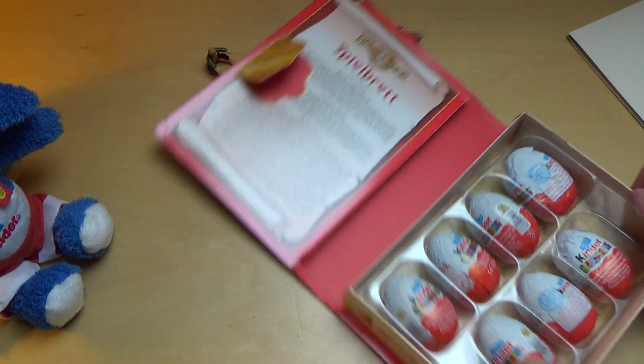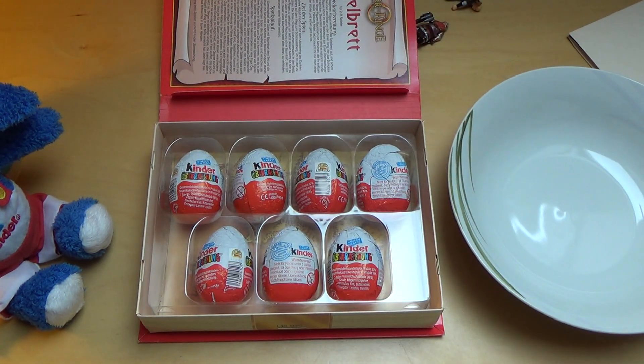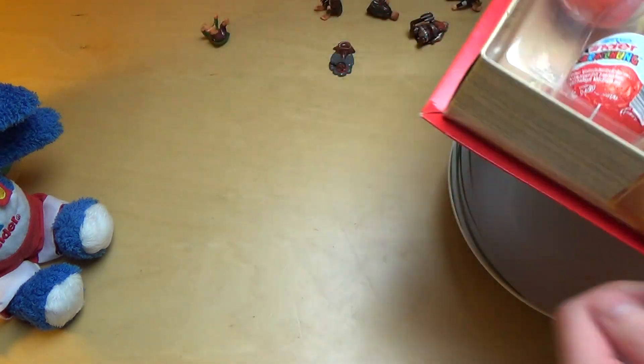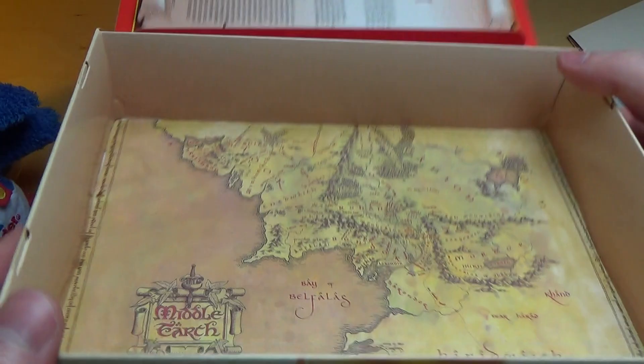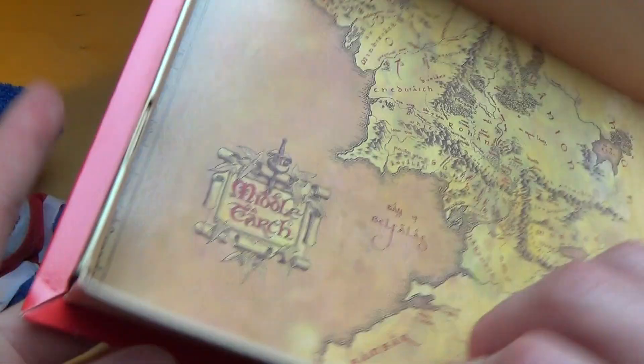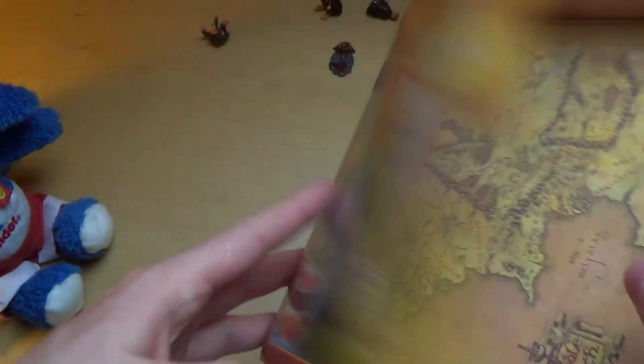But first I will unwrap the eggs here. Like I said, seven of them. And there's like a map in the background — Middle Earth. Very nice. Really awesome packaging for this Kinder Surprise set.